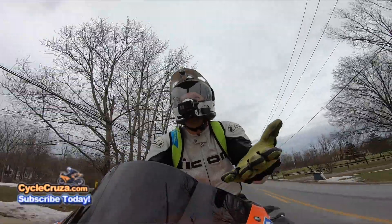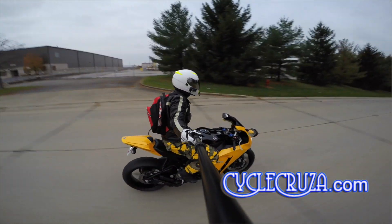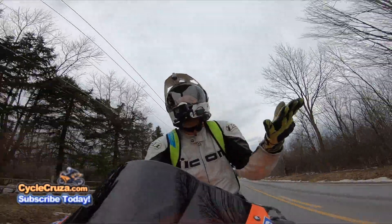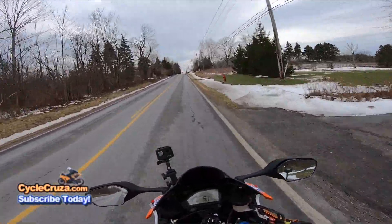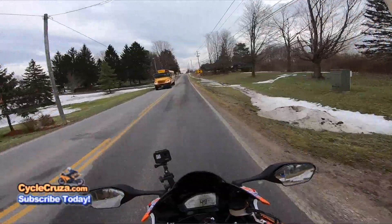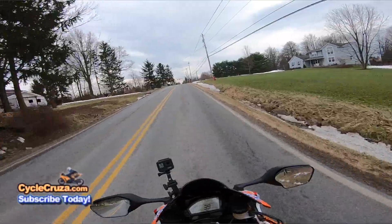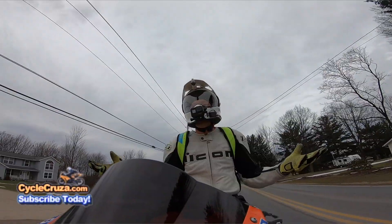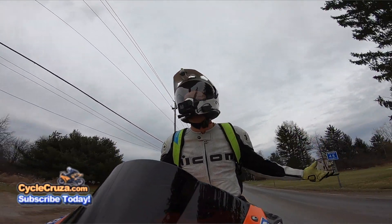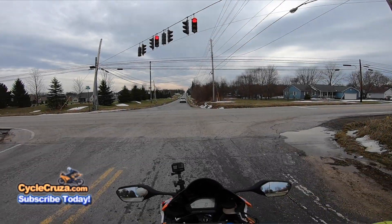I think vinyl wrap is just plain corny, and it's expensive. You can get a set of custom Chinese fairings — I've been rocking them for years on my CBR 600RR and 1000RR with no problems, and they're cheap, under 500 bucks. If anything gets damaged, it's much cheaper and easier to replace. I don't have to go through the hassle of re-wrapping the fairing. I can't believe it's 2019 and we still have people vinyl wrapping their cars and bikes — but as long as you're happy, that's all that matters.